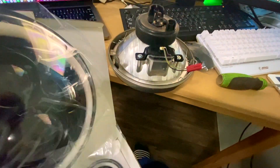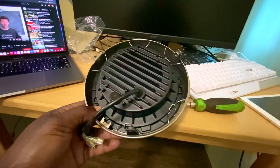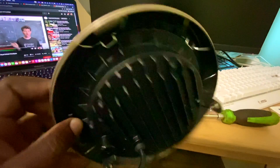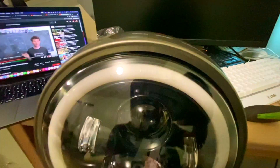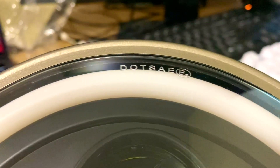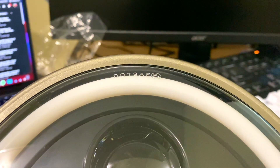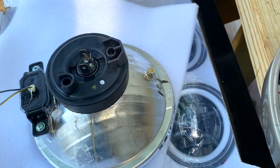The LED headlight has a low beam, high beam, and a halo that stays on whenever you switch on the key. One of the things that drew me to this LED is that my Royal Enfield Himalayan, about 50% of the time when I go to ride the bike, the battery is dead. I believe the halogen bulb and the tail light were pulling too many amps from the battery, especially since I don't do a lot of long distance high-speed riding, so the battery doesn't get the chance to fully charge.